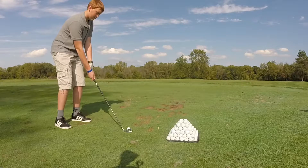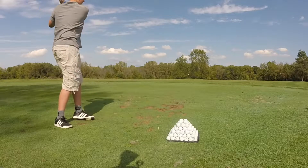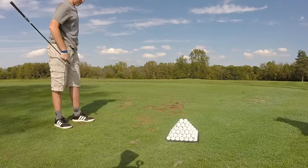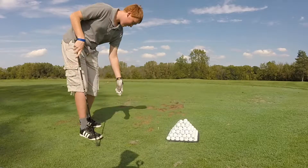You gotta swing down and through it though so that you're not taking it straight up over your head. There you go — that's a start. You're just gonna have to hit some balls. There you go.